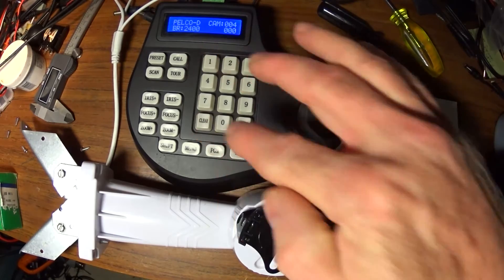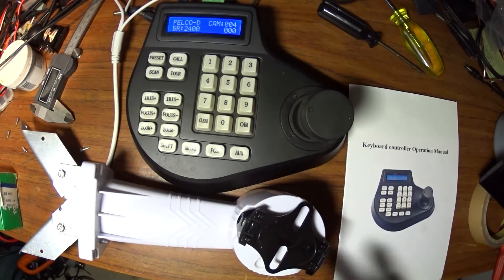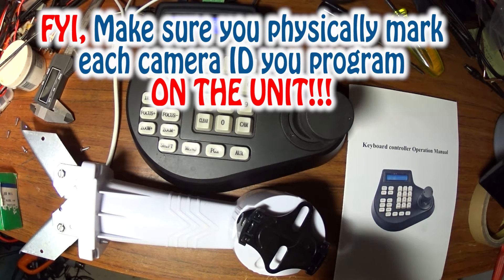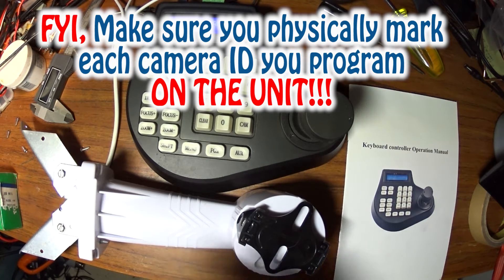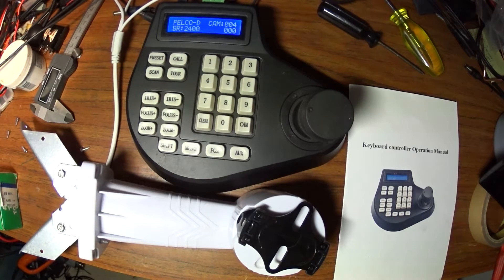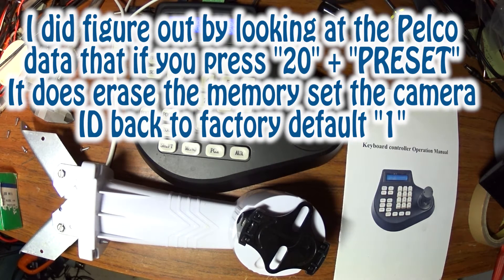If it isn't right, hit Clear. Because if you program this to an ID that you can't remember, there is — as far as I've been able to find out from this console — no way to reset it back to factory default. So what you have to do is guess. I did this accidentally, and fortunately I got it on 9, so I had to guess all the way up to camera 9 before it started working. Never do that again. So be careful when you're programming these IDs.